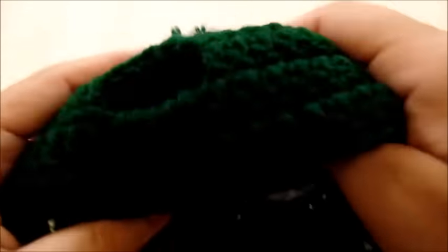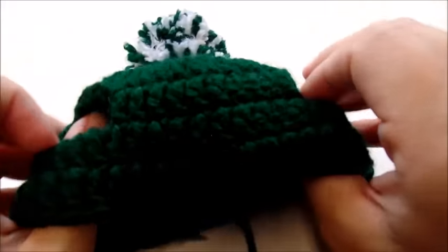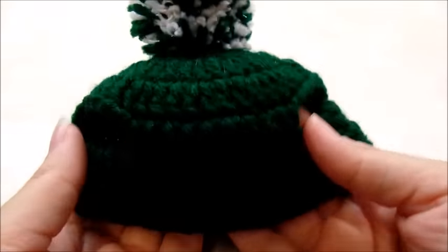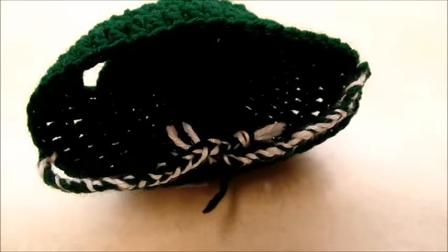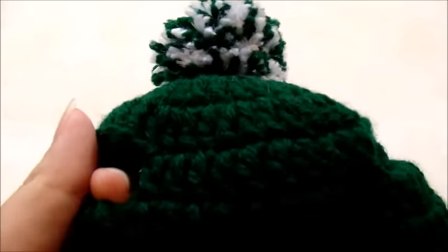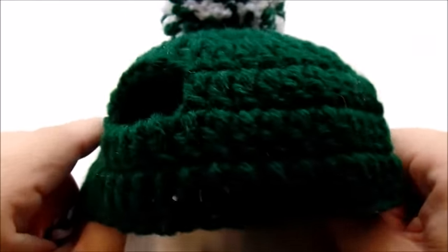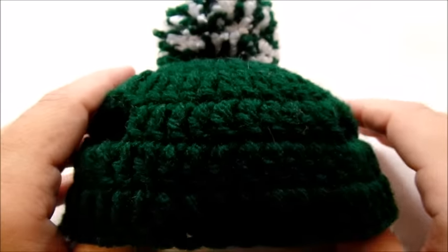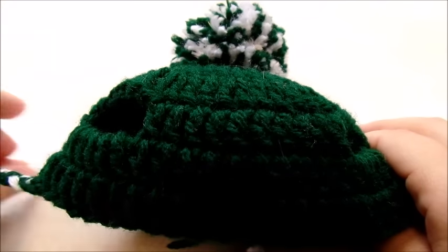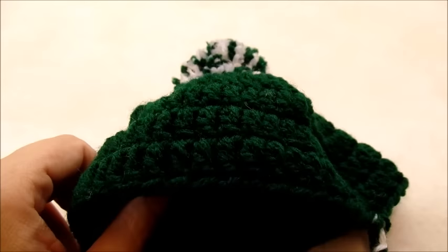If you want to go ahead and make a pom-pom and sew it on top, you can — that's optional. You don't have to, but that's all there is to it. Stick his ears through and loosely tie it around and it looks super cute. I can't guarantee they're going to like it — if you have a laid-back cat they'd probably be fine with it. Rob's kind of ornery so he's not going to wear it, but I hope you enjoyed my tutorial. Please don't forget to like and subscribe, and chat me on Facebook and Etsy. You can also follow me on Pinterest and Twitter — links are in the description box below. Until next time, have a good day!